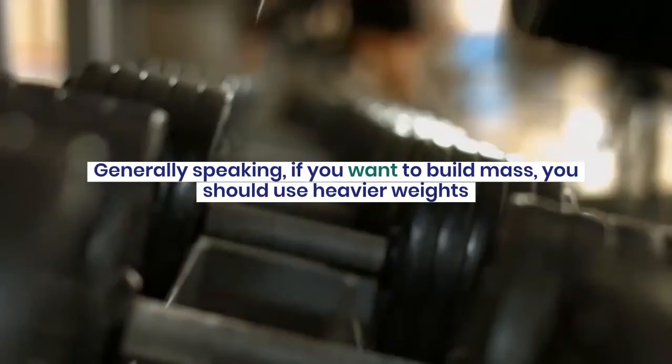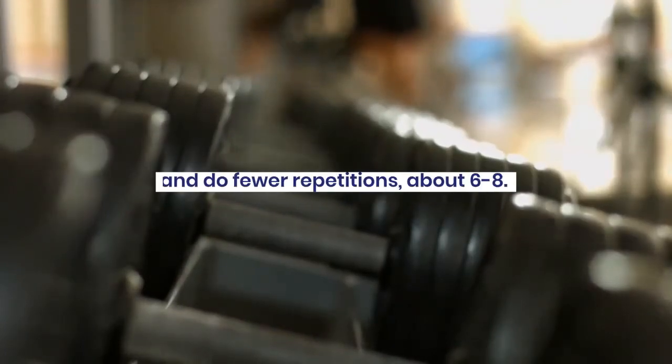Generally speaking, if you want to build mass, you should use heavier weights and do fewer repetitions.